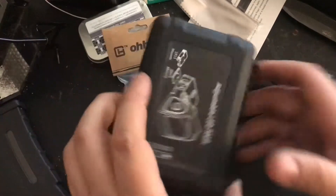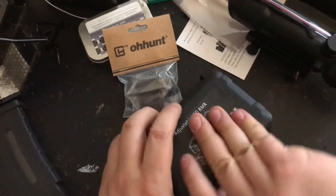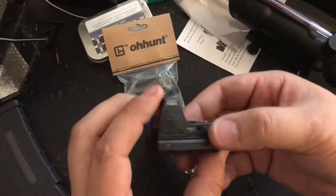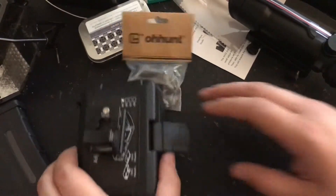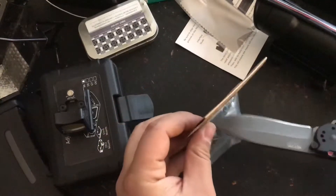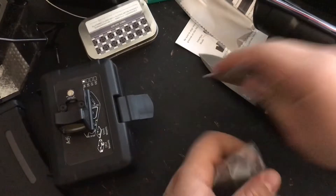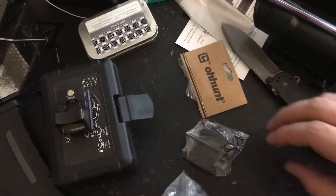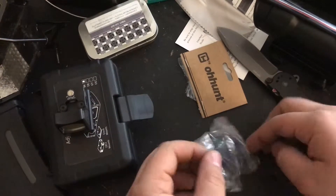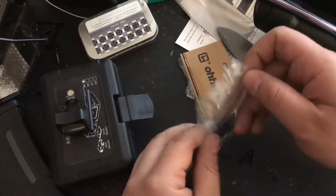I got this RMR a while back, so it's not new — I just had it laying around. This is the clone Trijicon RMR. I haven't looked at this mount at all yet but I have a rough idea of how it's going to go on. This RMR mount is made to fit on an ACOG that doesn't have ears.